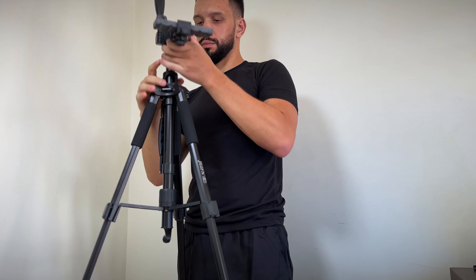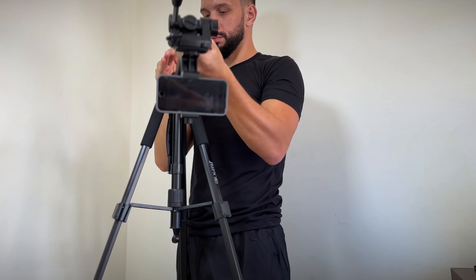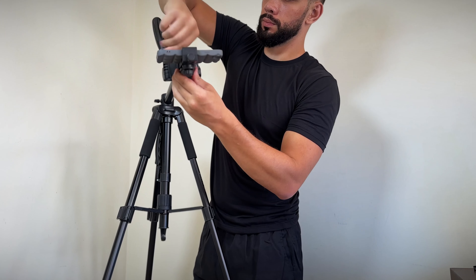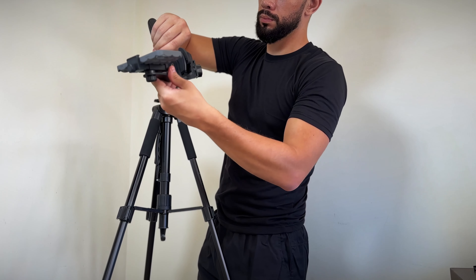Now let's move to the flatlay feature — and what I can say is the flatlay feature is fantastic. It gives you a great opportunity for shooting reviews on the table or any other flat surface. It allows you to get a bird's eye view of your subject, making your videos more dynamic and visually appealing. This is perfect for shooting product reviews, unboxings, or any other content that requires an overhead view. The center column can be stretched and inserted at different angles, giving you the flexibility to create the perfect shot.